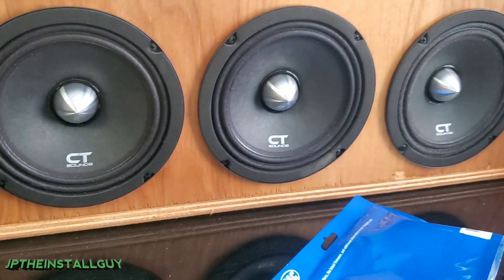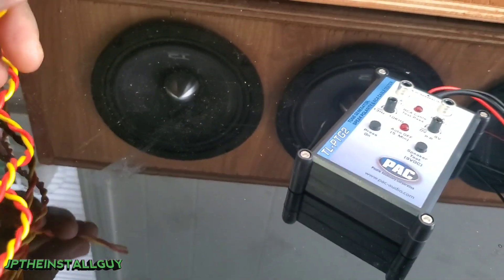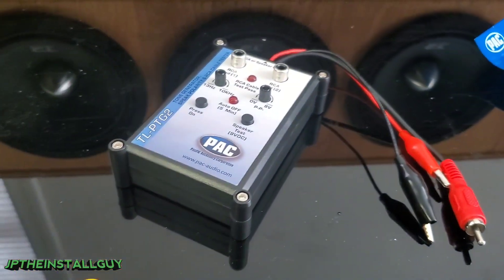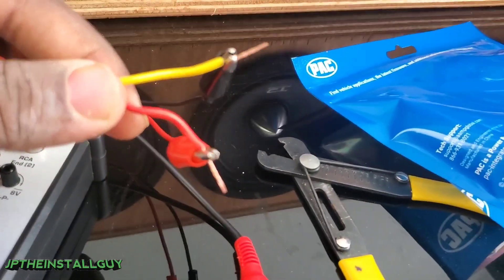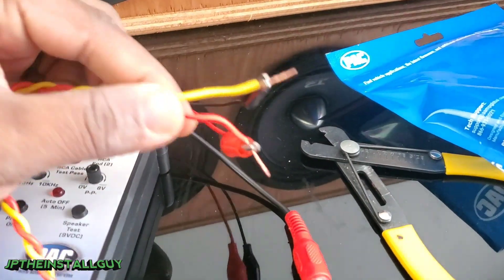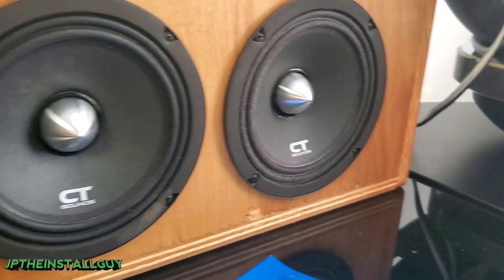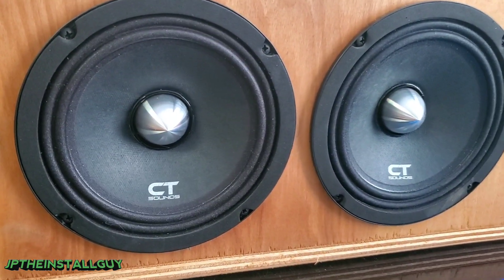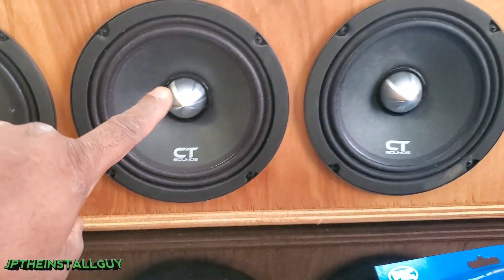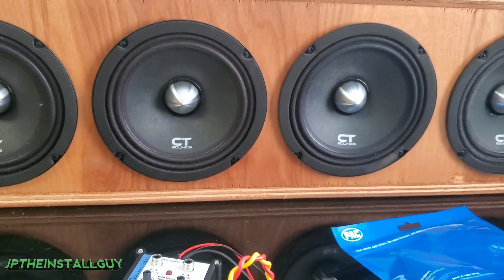When you press it you get that little red flash — that's basically popping the speaker. I have some CT Sounds pro mids here to demonstrate. I have all my speaker wires coming out and I don't know which one goes to which, but I can strip them and test with the polarity tester. As you can see, I've stripped the wire back, got one on each lead, and now we press it — and we know we are actually popping that speaker.